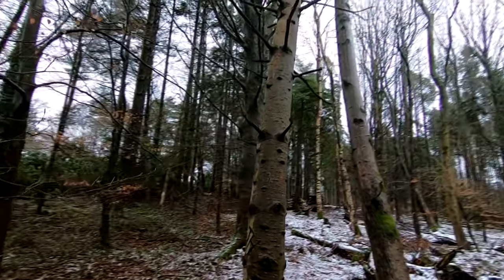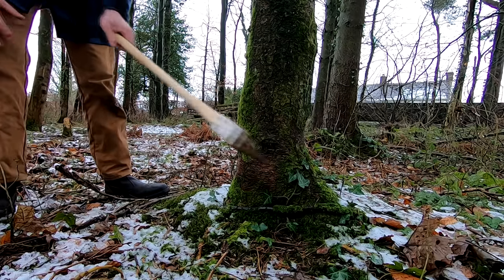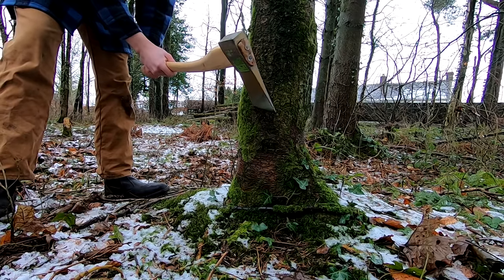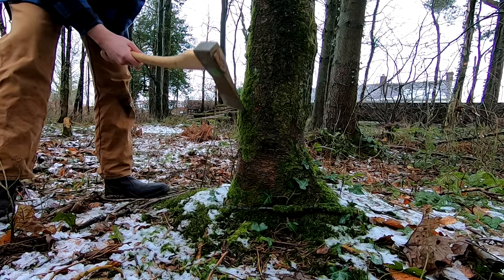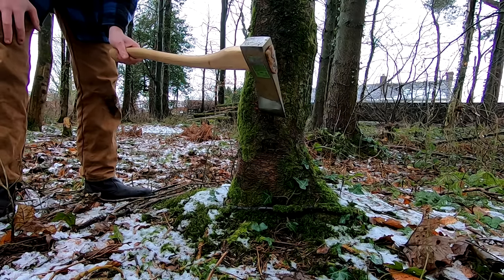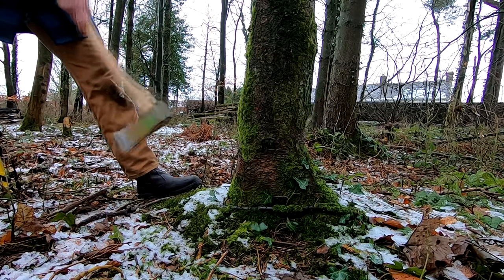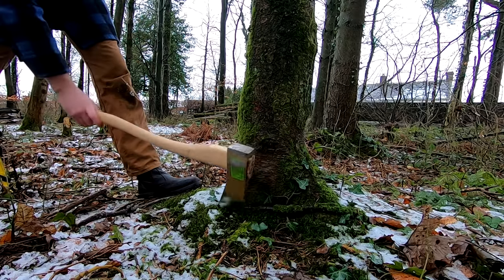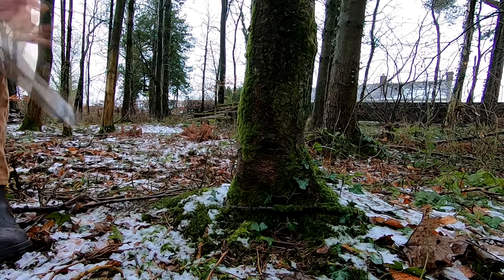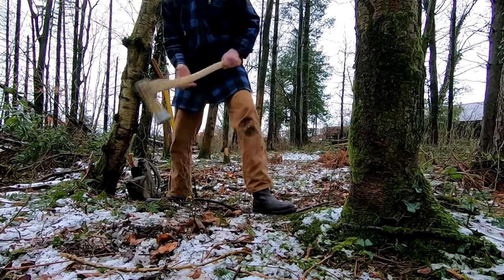For the face cut, the first thing I want to do is check that there aren't buttress roots that will interfere with my felling direction. You want to keep the cut as low as possible, just above those buttress roots, and get a feel for where the cut is going to point once it's done. I'm also keeping my leg beyond the line of glances — some people prefer to stand further away, but the main thing is just don't keep your leg on that line of glances.